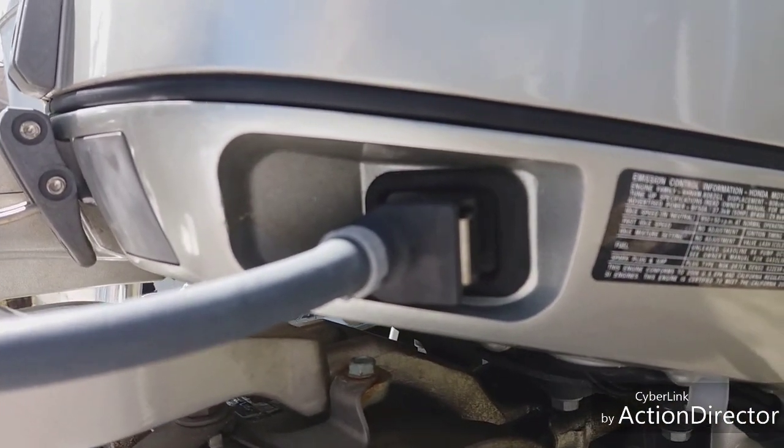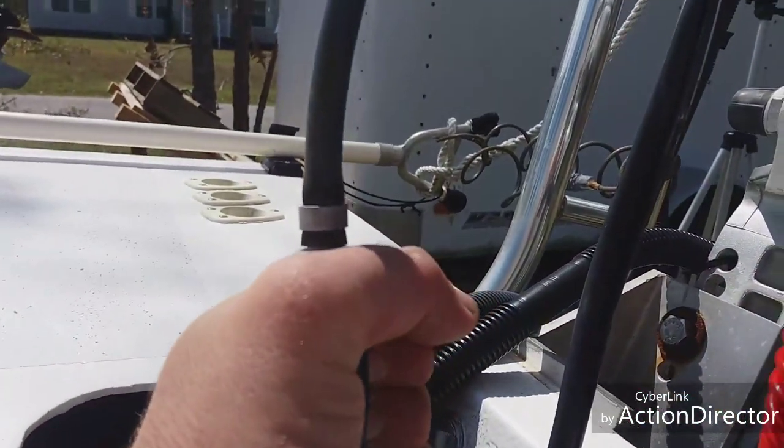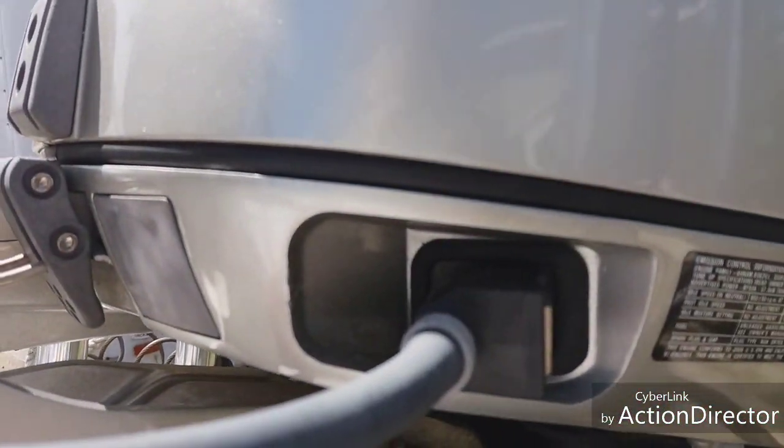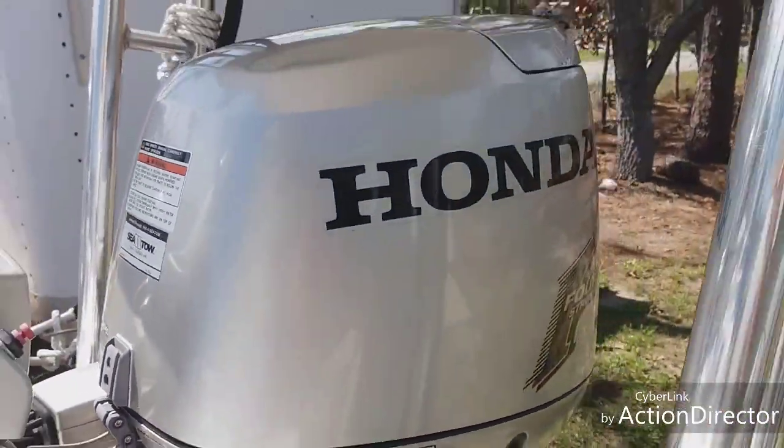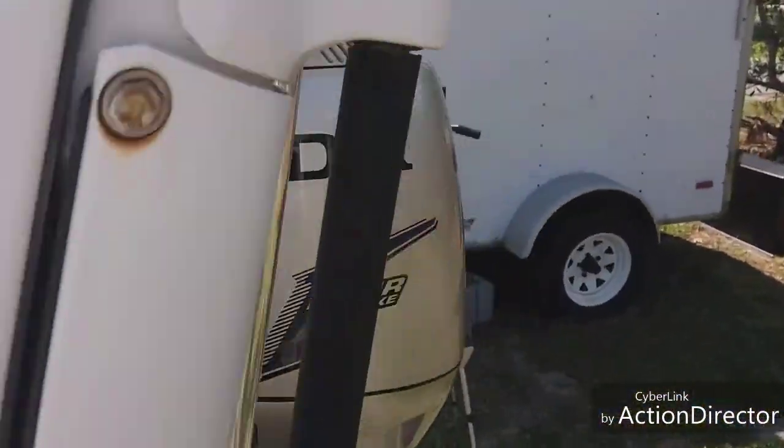Our fuel connection here is not leaking, so we know our O-ring is good inside of there. We're going to keep squeezing this until our carbs are completely full. This is a carburetor motor.